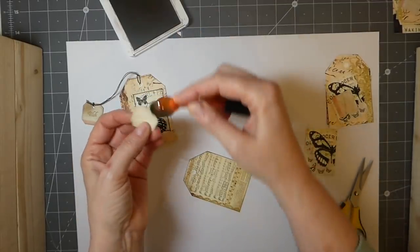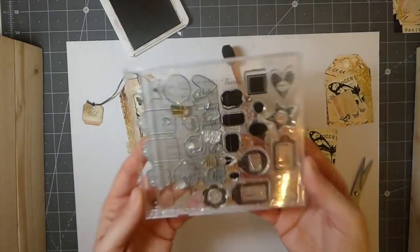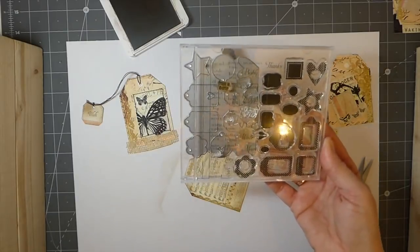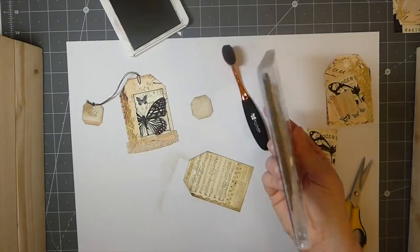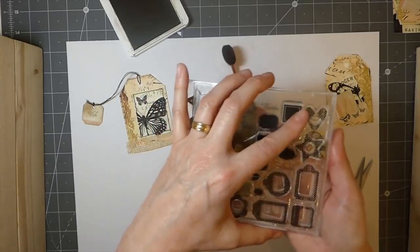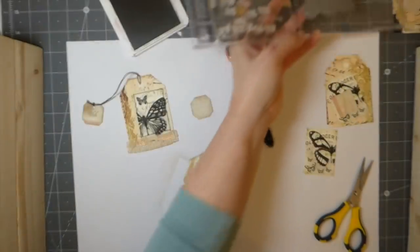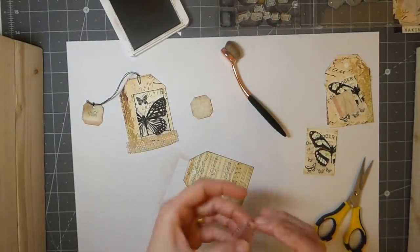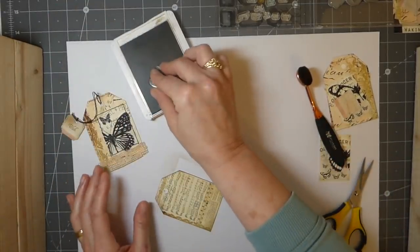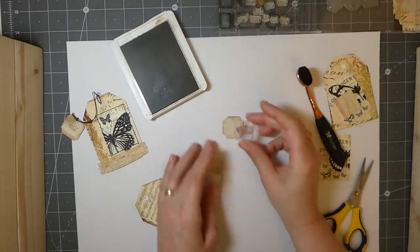I know I'm going to have a thousand questions on this again — it's Paper Trey Ink, a US company. I don't remember what this set is called, but if you search their site for tiny dies it should come up. I've had this for years and years, so maybe they've discontinued it, but if they still have it I highly recommend purchasing it because those little tags are just the perfect size.